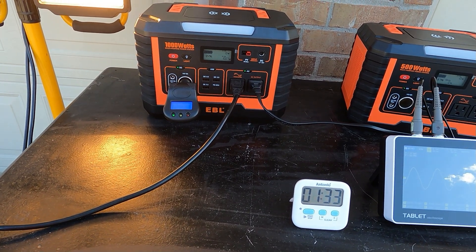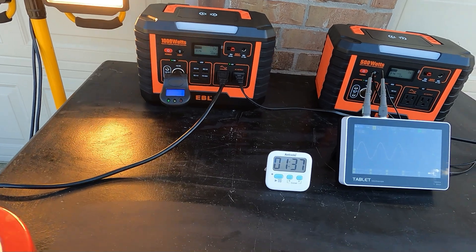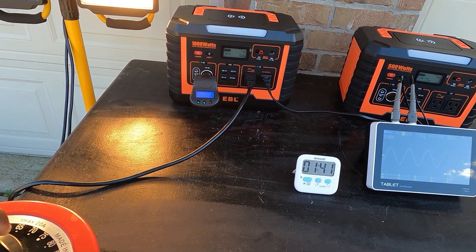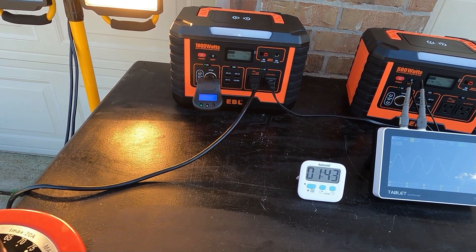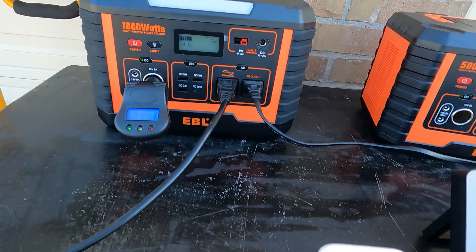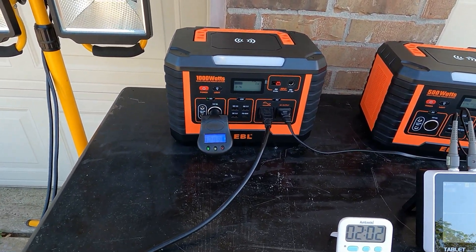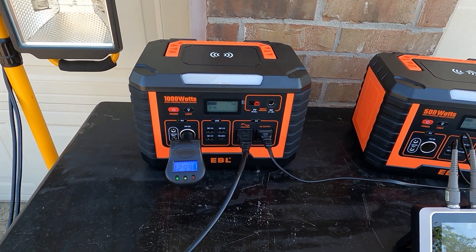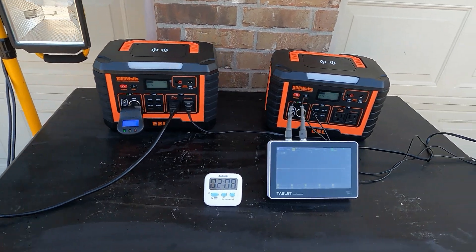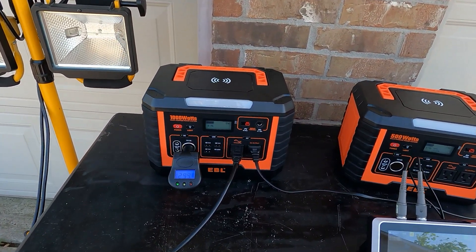One thing I wish it had was a timer on the display rather than just a percentage. Now let's go for the overload point — hitting 1130 — there we go, 1135 watts before it shuts off. That's perfect protection on the 1000 watt unit, and we pulled a pure sine wave the entire time.